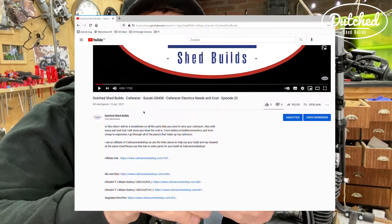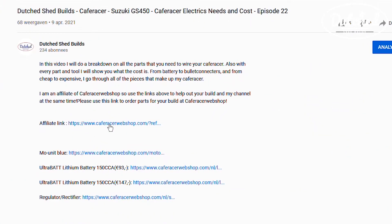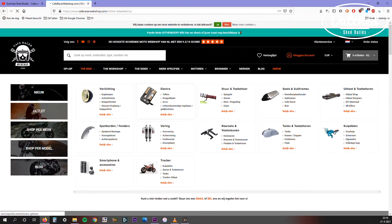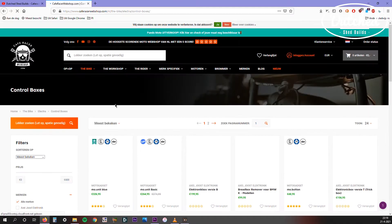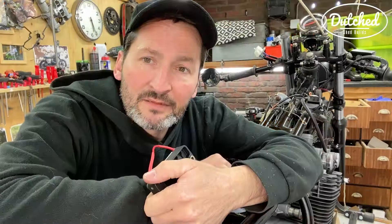If you want to buy this, please go to my affiliate link. You will find it in the description below. Hit that link and you can order one of these at CafeRacerWebShop.com. It will help me out and my channel, so please do.